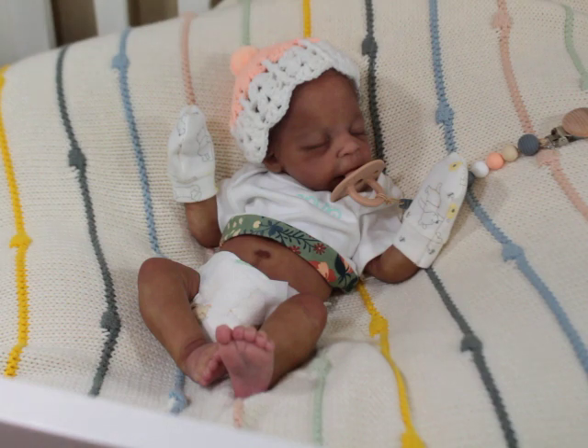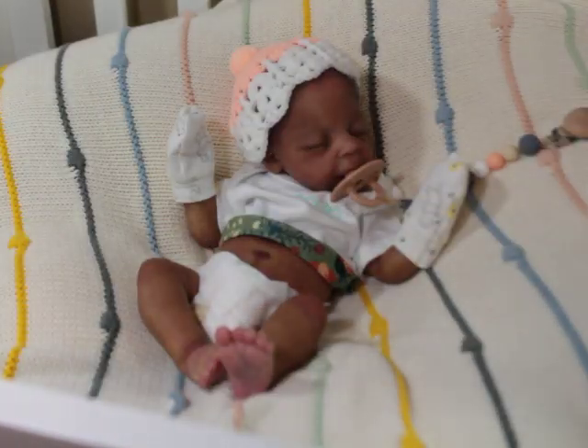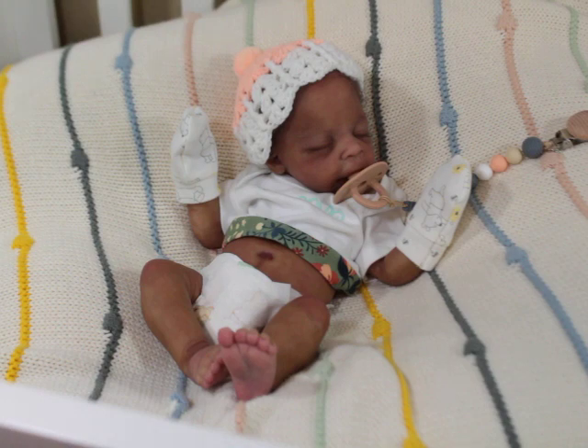Some people saran wrap their babies after painting — that's their business and they say they haven't had a problem. On my end, I put my babies in their little beds or display area and I don't cover them up. I don't have any pets so that's fine. I don't see anything wrong with putting a soft muslin-type blanket over them if you're worried about dust.